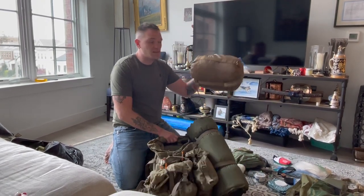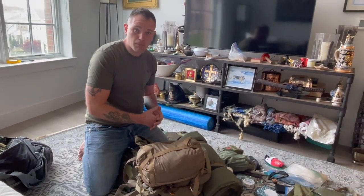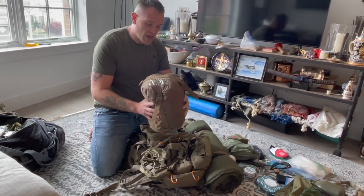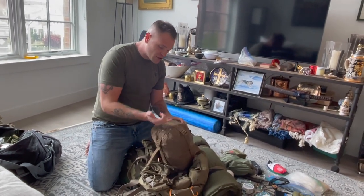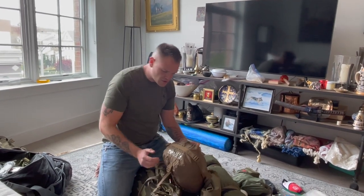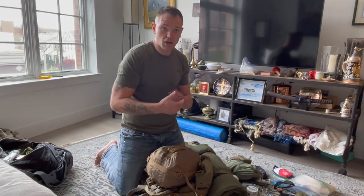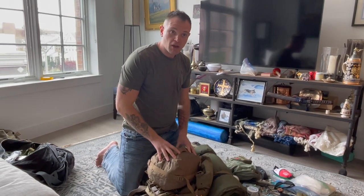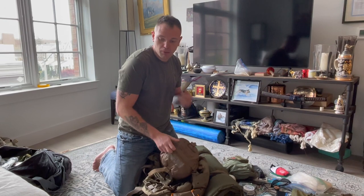The next thing going in is my sleeping bag, and this is usually going at the bottom. By the time you're bedding down for the night, you've already established security, set up your patrol base, and have things under control enough to dig through your bag. This sleeping bag is a Snugpack Special Forces number two — comfort rating down to 18°F, with a survival low of 10°F. Do I love this thing? No — I'm a little tall for it. The hood goes over but my shoulders stick out.